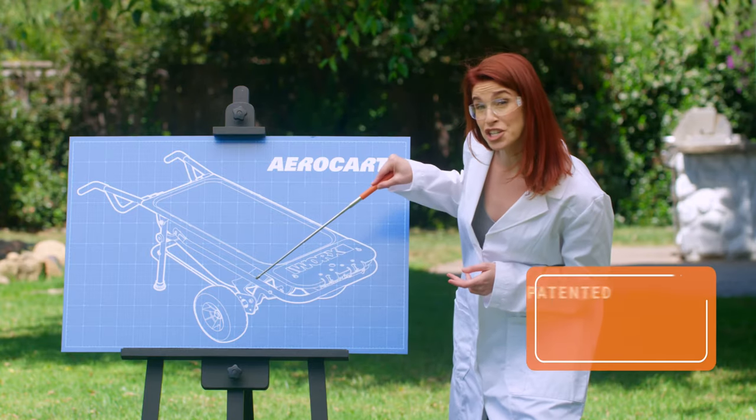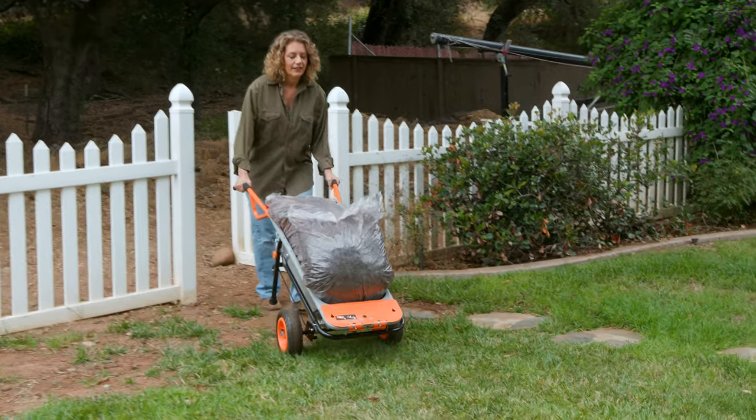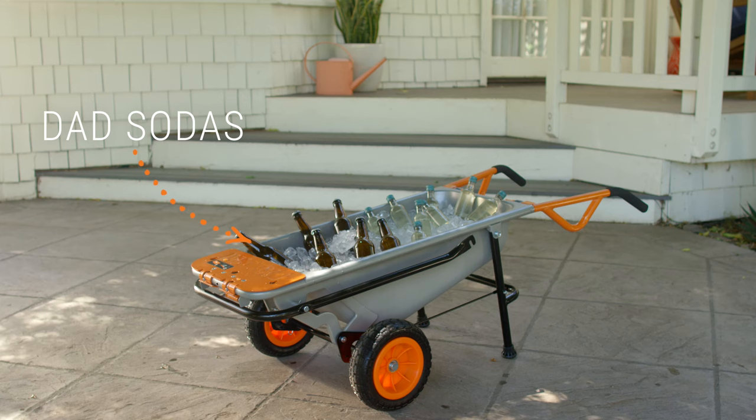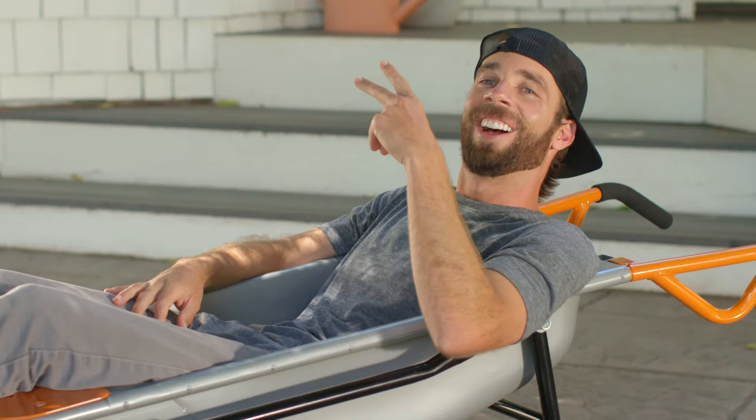The AeroCart's patented turbo lift design adjusts the center of gravity to provide stability and balance, making 200 pounds feel like 17. So you can fill it to the top with dirt, wood chips, dad's sodas, mom juice, bricks, bouncy balls, brads. Saw it.